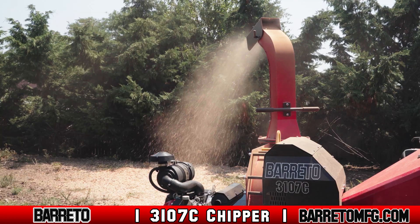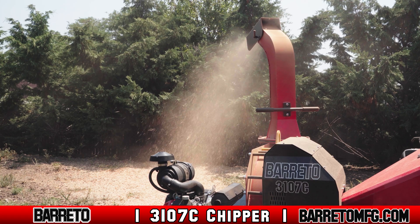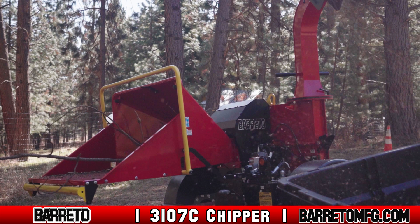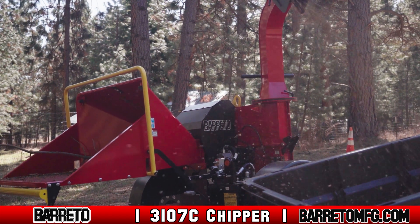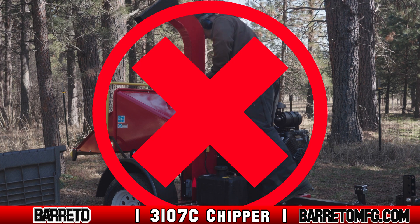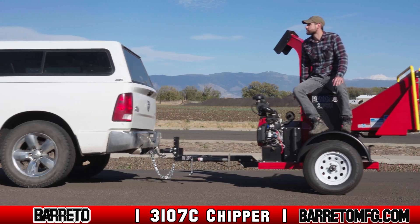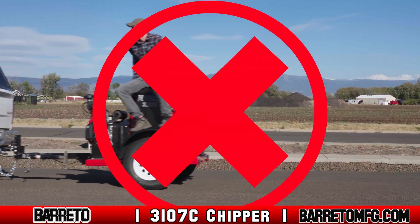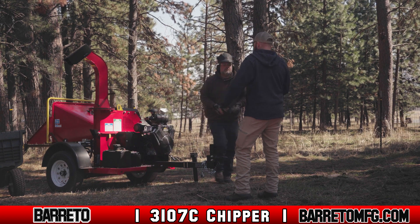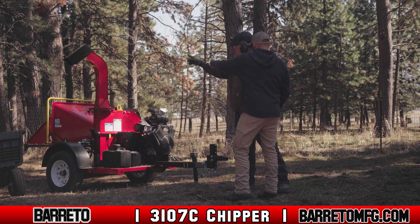Never operate the chipper without the standard guards. If you're missing any, they need to be replaced prior to operating the machine. Never leave the chipper unattended while the engine runs. There's no place to stand on the 3107C, so never try. Also, never allow anybody else to stand or ride on the machine. If possible, pick a worksite free from bystanders.